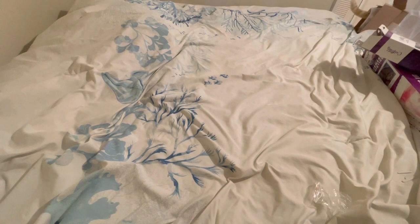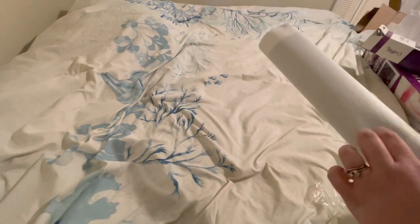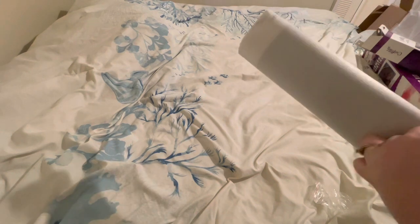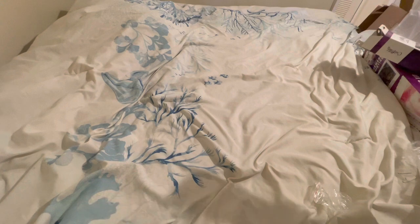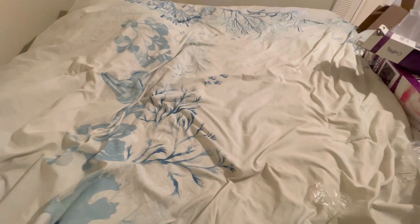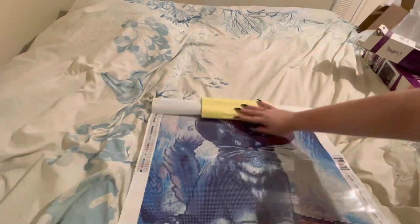Yeah, he's in the box — he's in my box, boy. Did he just push himself all the way in there? He sure as hell did. All right. I pulled the tape off — that was a struggle. And here is our canvas.